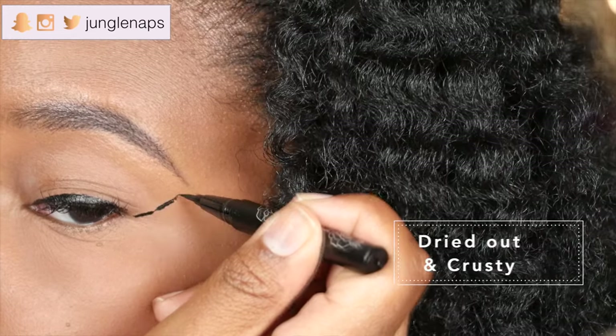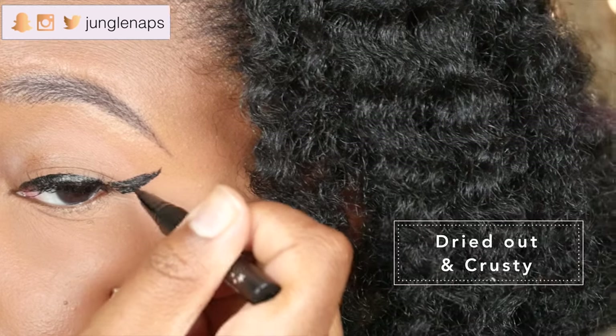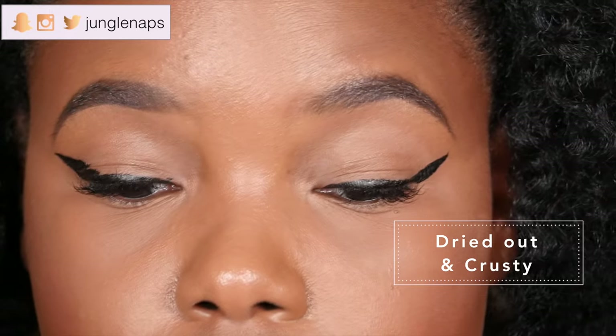Next I've got another Kat Von D Tattoo Liner. If you guys saw one of my recent Dope or Note videos, I did a first impression of it, and I did not like this at all because it wasn't a smooth liner. It was so dried out and I couldn't get a really nice wing going on. I'll give it a try later on, but I'll show you guys what my Dope or Note impression was — it just wasn't really that great. You can't win them all.